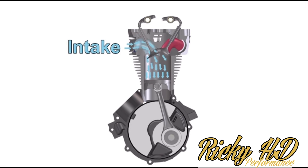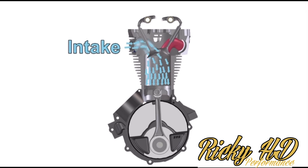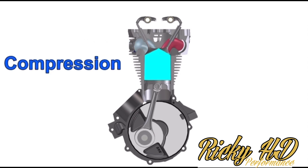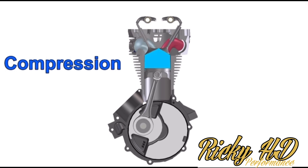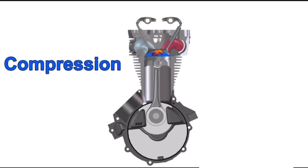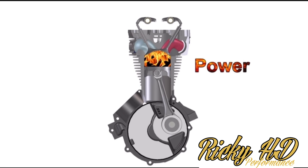As the piston moves to bottom dead center it creates a vacuum, sucking in the air-fuel mixture — your air-fuel ratio — and traps it into the chamber. Then the intake valve closes and the exhaust valve closes. This is the compression stroke: it's compressing the air and the fuel until the spark plug, once it gets near top dead center (TDC), ignites the mixture. As the spark plug ignites that air-fuel mixture, it's not exploding — it burns very quickly. That ignition burns the mixture and pushes down on the piston, which then exerts power into the crankshaft, causing rotation.